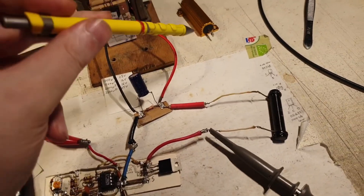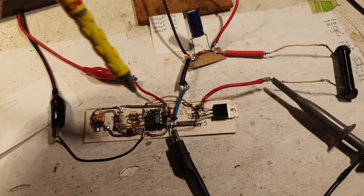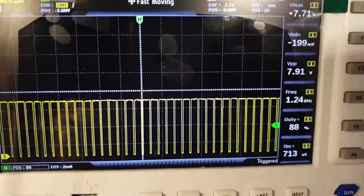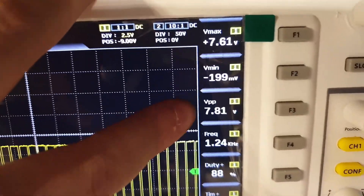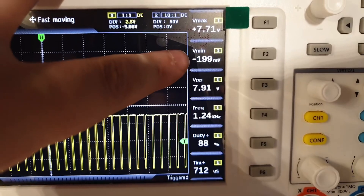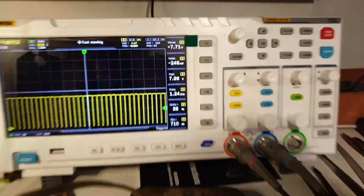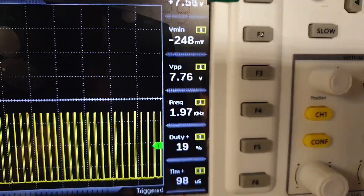I've put everything back together — now with the 470-ohm resistor instead of the 1-ohm. This is the driver switching the MOSFET, which in turn switches this resistor. Look at the waveform — it is absolutely stunning, absolutely perfect. Voltage peak-to-peak is 7.9 volts. It goes slightly under the zero line, possibly because this is a wound resistor and not a film resistor — it may be interfering a little and slightly increasing the voltage. Duty cycle reads 88% — it should be reading 10%.